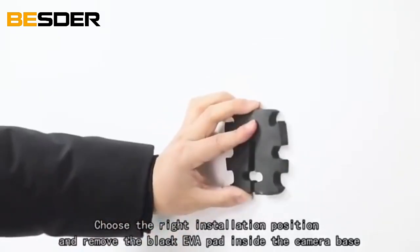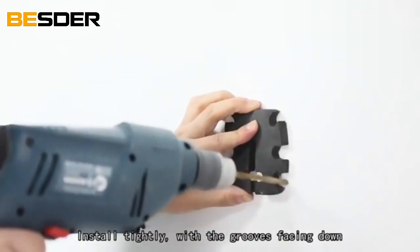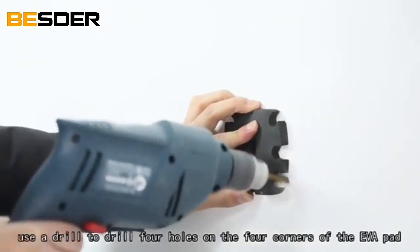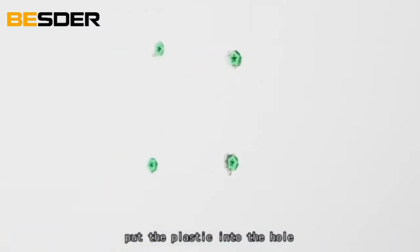Choose the right installation position and remove the black EVA pad inside the camera base. Install tightly with the grooves facing down. Use a drill to drill 4 holes at the 4 corners of the EVA pad, then put the plastic anchors into the holes.